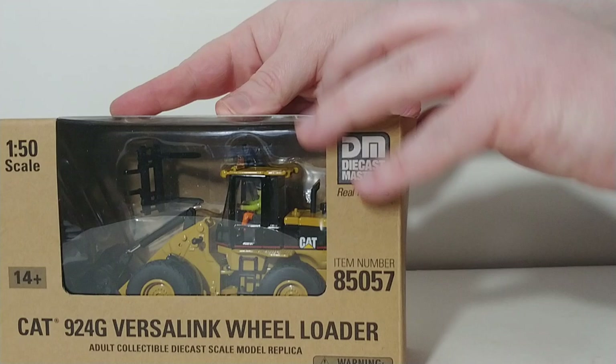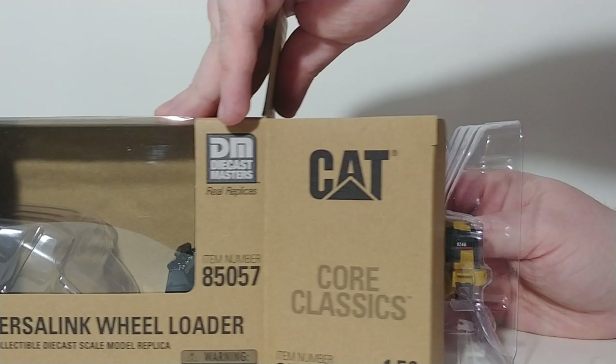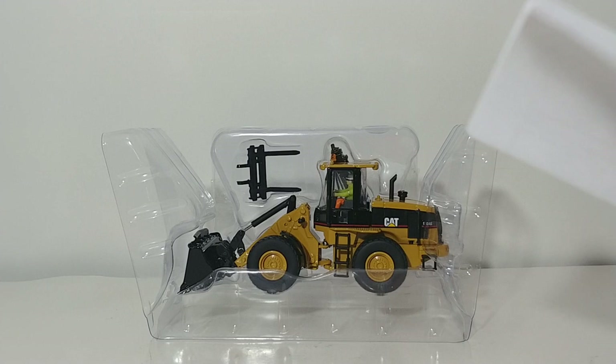Let's go ahead and unbox this thing and take a look at it. I'd just like to preface this review by saying this has been in the CAT scale model lineup for the better part of 20 years now, and there is a very good reason for that. If you've ever heard the old adage, if it ain't broke, don't fix it — that completely applies here, and you'll see that in just a moment.